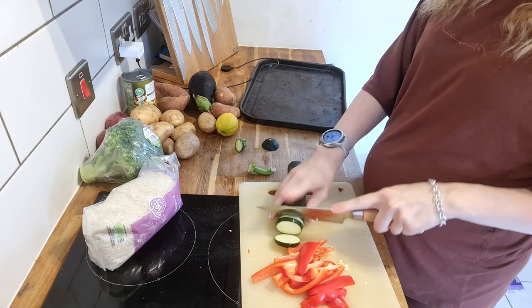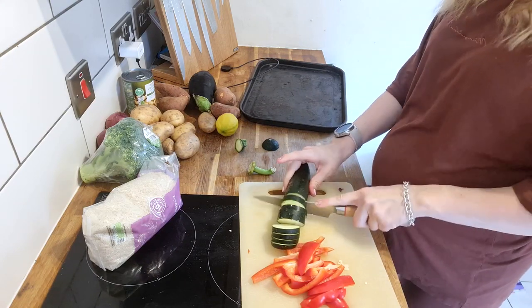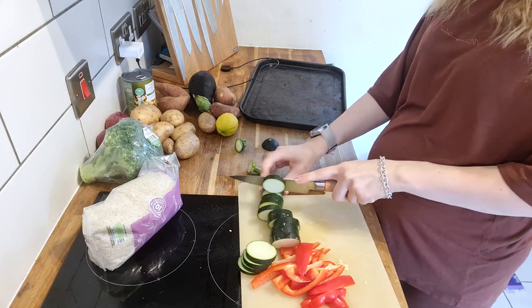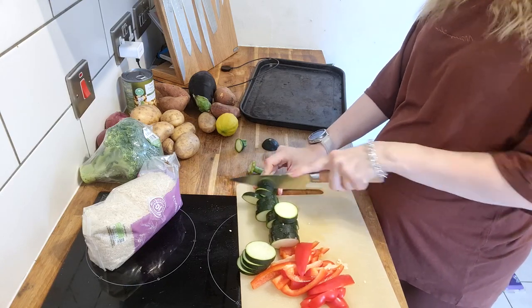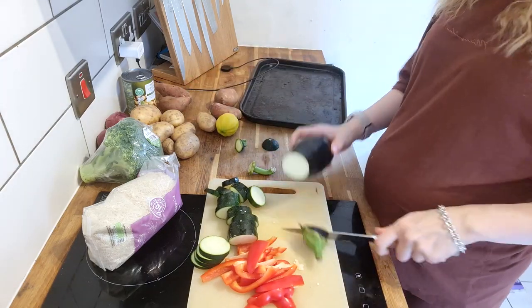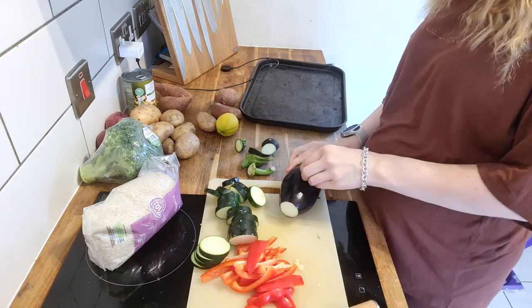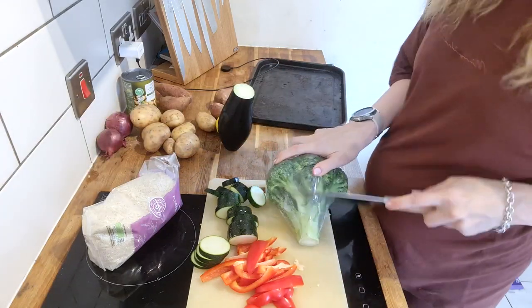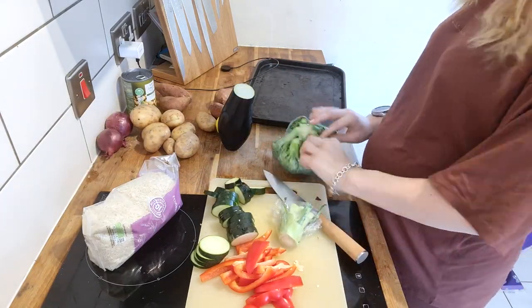I'm looking forward to all of our events being over so I can just relax and get ready for our baby girl to arrive. This dinner is a veggie sheet pan dish and it was really, really nice — the children all really liked it too. I chopped up all my vegetables and potatoes and literally just put them all on a pan together. I will definitely do this again.